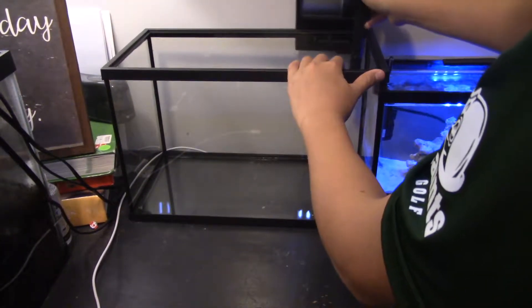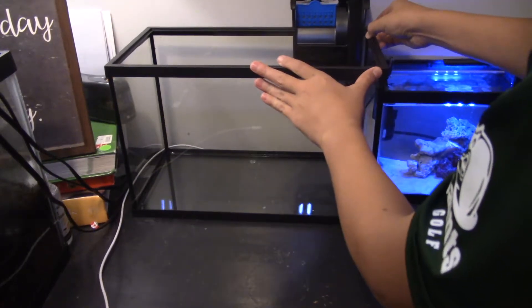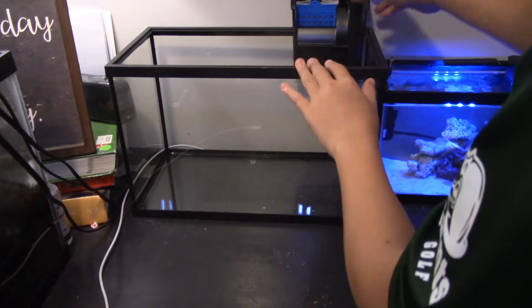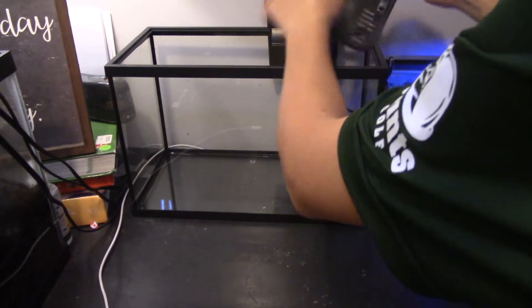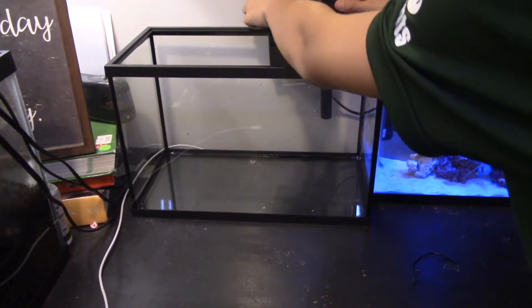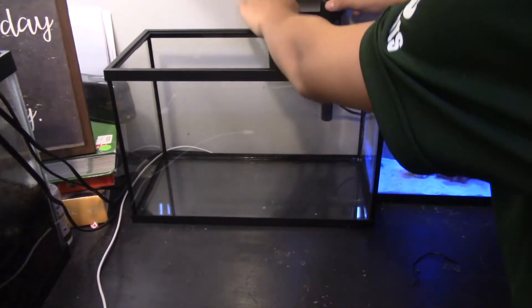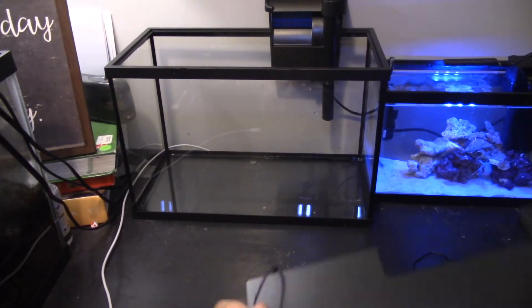Now I'm sliding it onto the back and it fits pretty well. This is one of the most regular aquariums you can have. I thought about getting one with the filter built into the back of the wall, but budget - am I right?